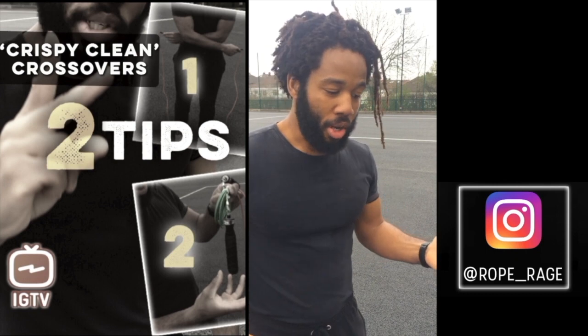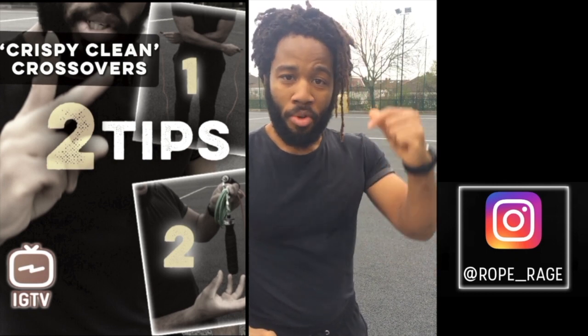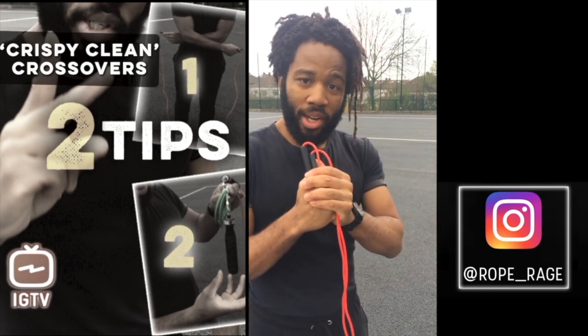Those are my two top tips: don't be lazy, and slow your rope. I hope those are helpful — let me know down in the comments what you thought. All the best with your training, and stay raging!